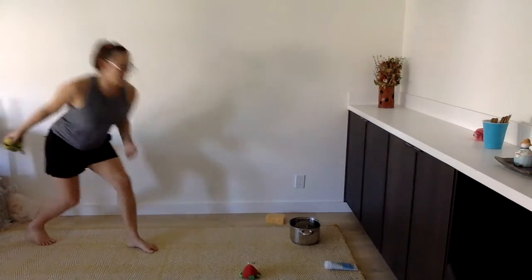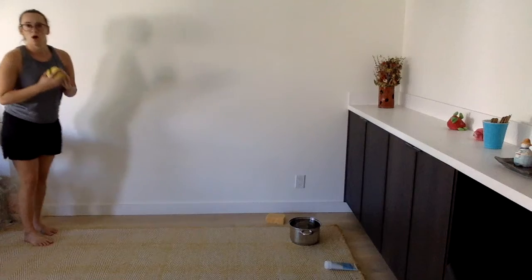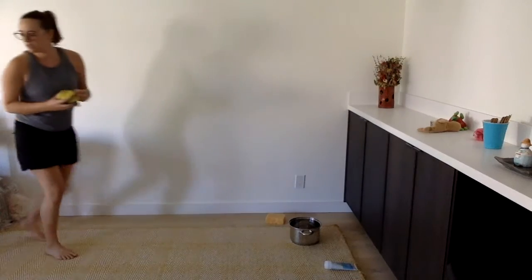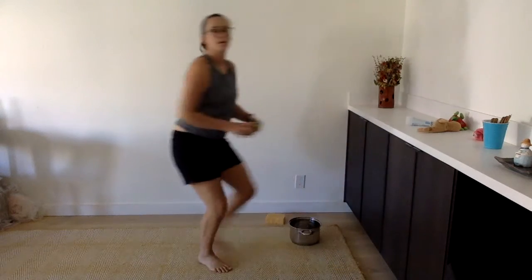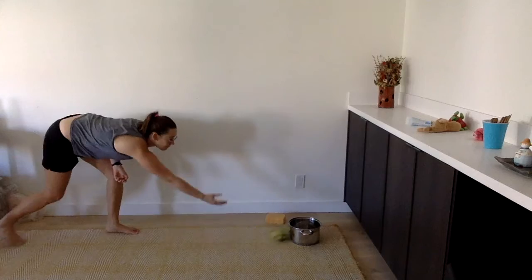Arm back, step, and roll. Step back and roll. Step back and roll. Step back and roll. And stop.